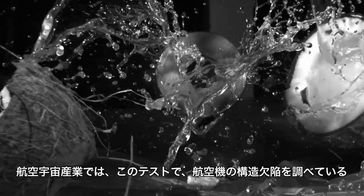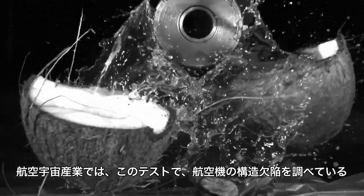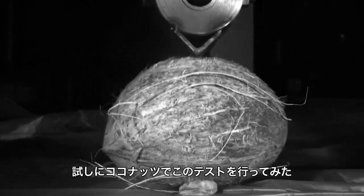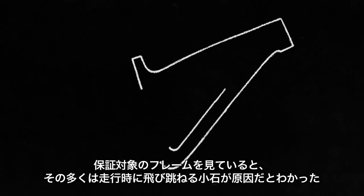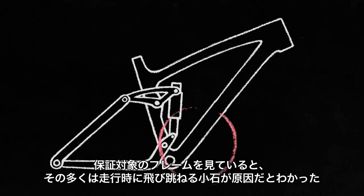This test is a descendant of the original Anvil Strikes used by the aerospace industry to test structural integrity of airplanes. To show you what this means in the real world, we killed a coconut. We looked at our warranty claims, and an overwhelming majority of carbon returns were due to downtube damage.